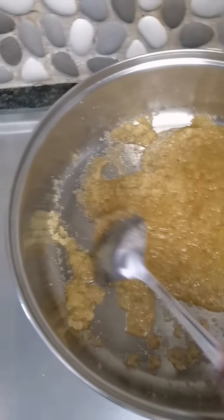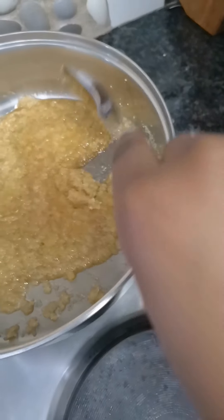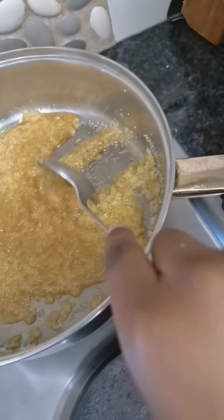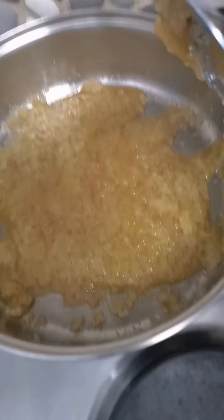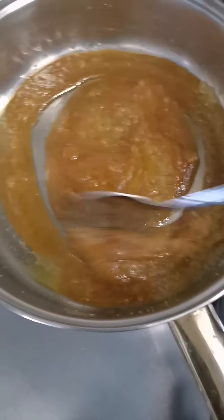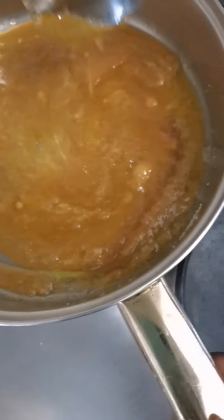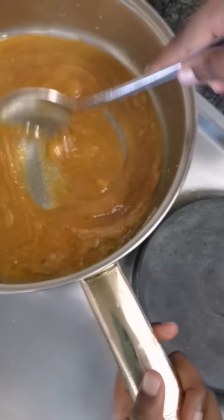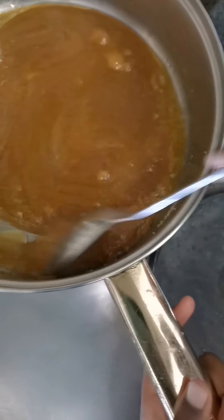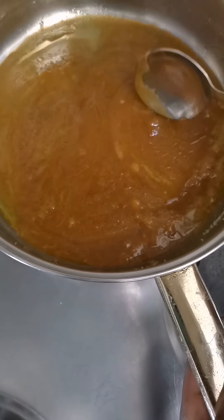So if you want caramel drippings on your cake, you do the same — it's that easy! And if you want to make caramel popcorn, same thing. The caramel is sticking to the spoon a little bit. Just wait for the small particles to dissolve and we have caramel!